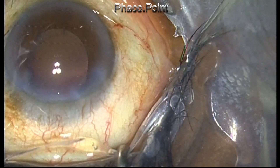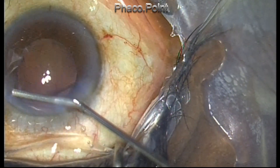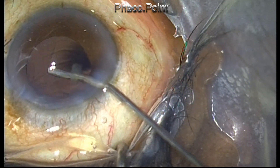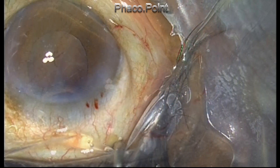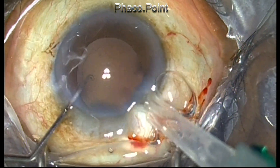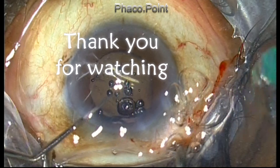A little bit of fragment is floated out of the eye with the help of viscoelastic. There is hardly any cortex remaining in this case, and the IOL is implanted, which marks the end of the case. Thank you for your attention.